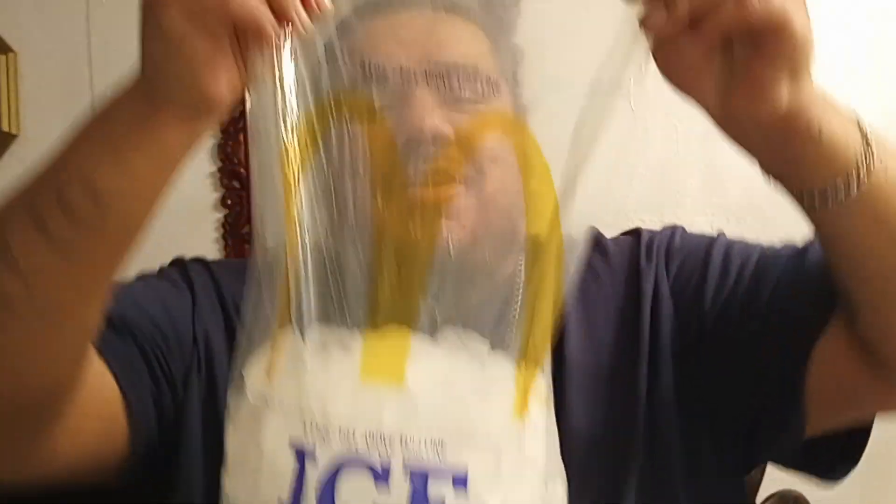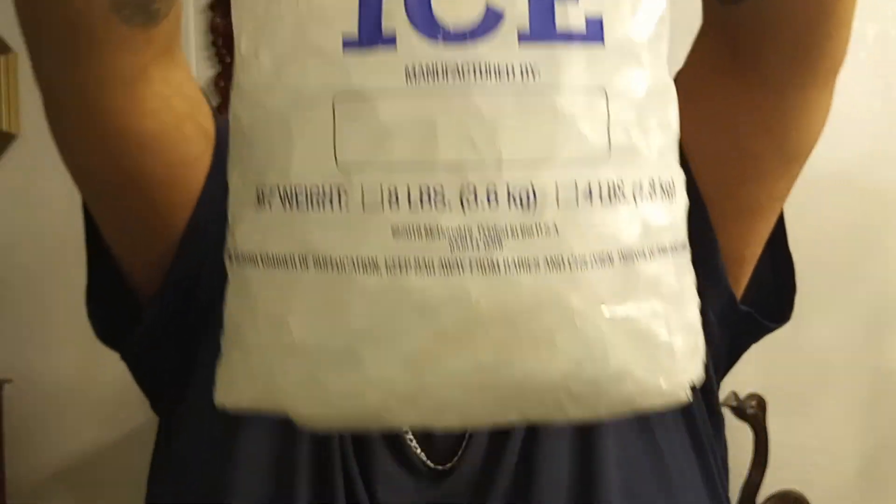Have you guys ever seen or known that McD's sells bags of ice? If you have not, feast your eyes on the McD's bag of ice. They sell it at four pounds and eight pounds.